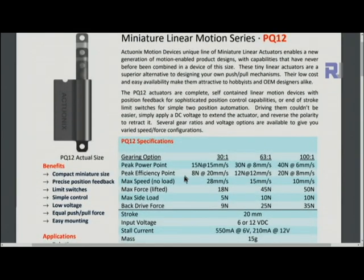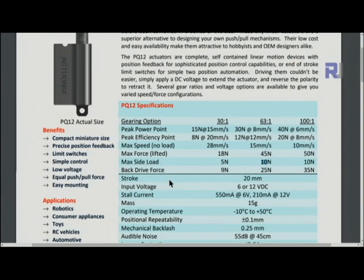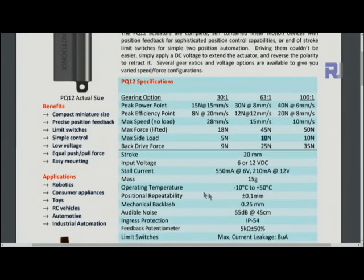The model I'm using is the 63-to-1. The peak power point is 30 Newtons at 8 millimeters per second, peak efficiency force is 45 Newtons, and maximum side load is 10 Newtons. Stroke is 20 millimeters, input voltage is 6 or 12 volts, but my model is 6 volts. Stall current at 6 volts is 210 milliamps — important to know so your power supply can support it.